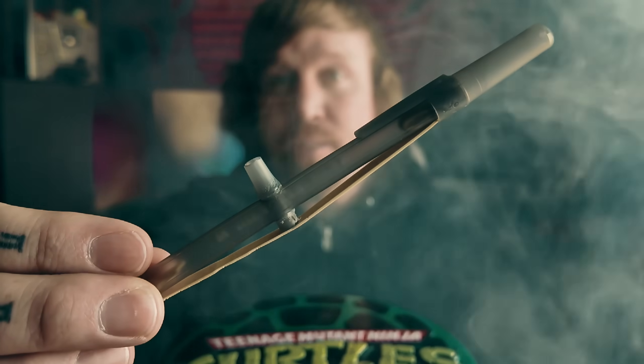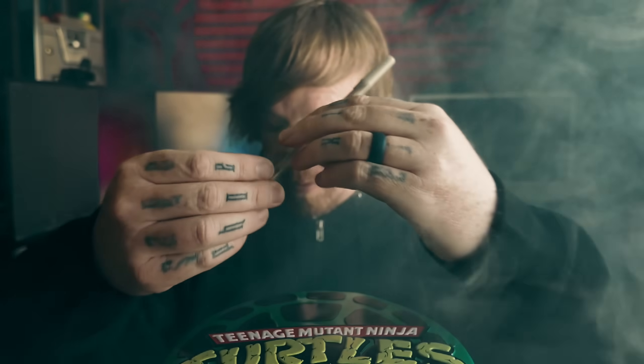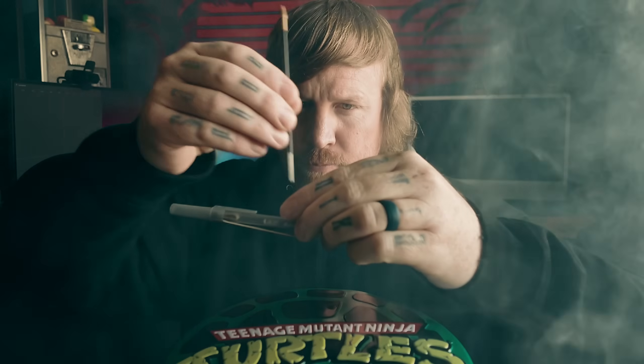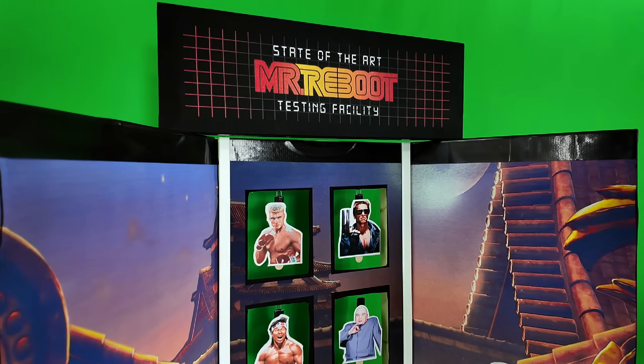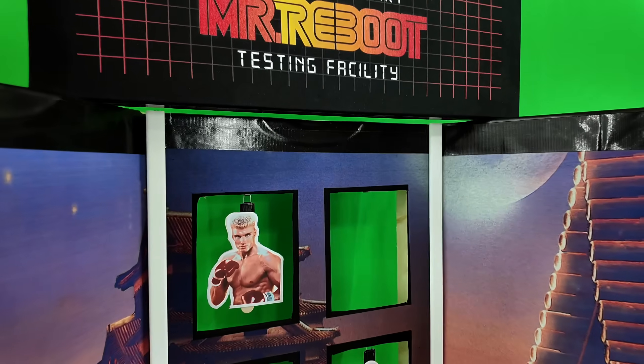This legendary school gadget is called a pen bow — we used to make these in school back in the day and then have secret pen wars with them. In this video I'm going to show you step by step how we used to make them so you can build one too. Then we'll go to my state-of-the-art testing facility and really put them through the paces to see if they're as cool as I remember.